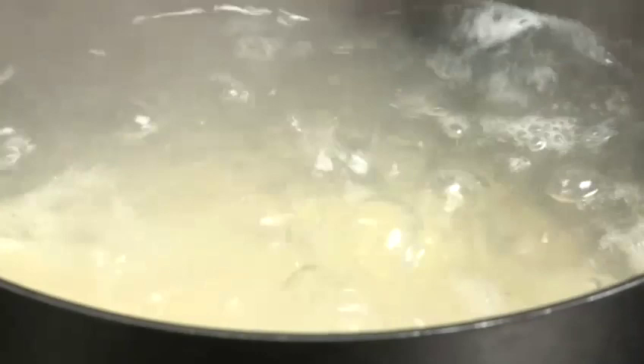Depending on how big you cut your potatoes, it depends on how long they take to cook. Usually it's roughly about 10 minutes.